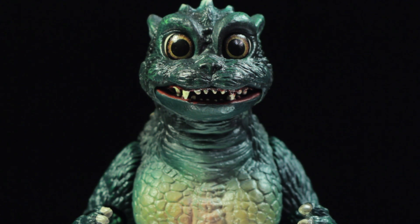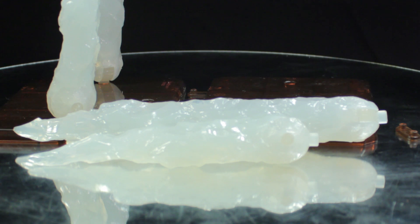Let's take a look at Little Godzilla's accessories. Little Godzilla comes with a set of crystals, a pair of bases, and a set of base connectors.